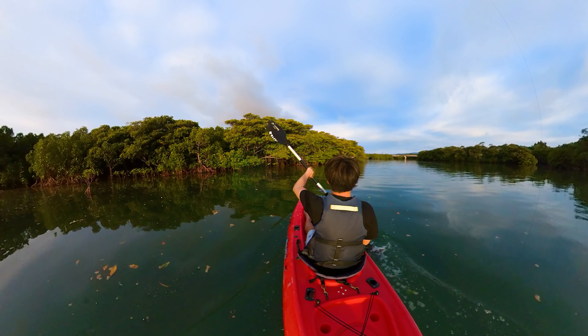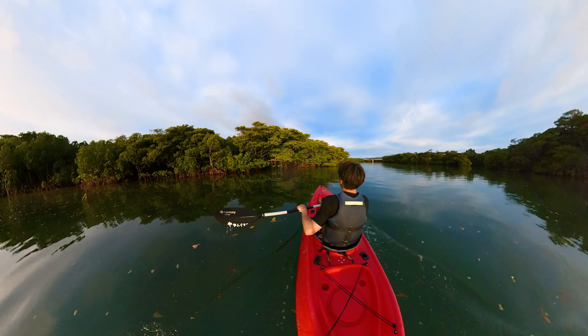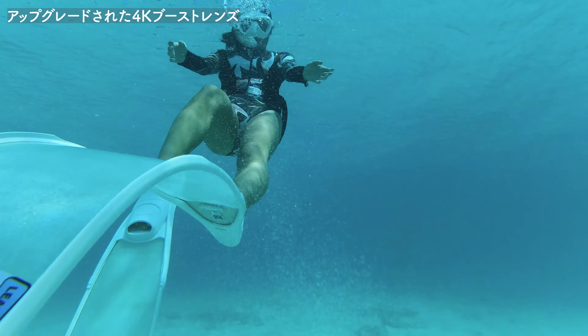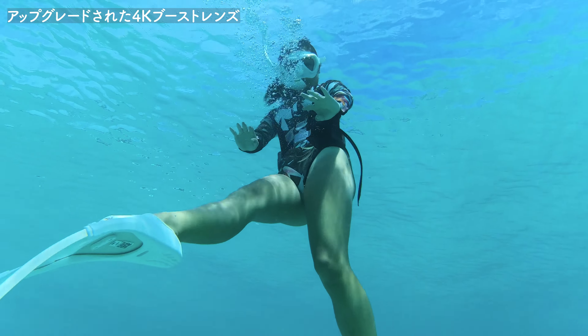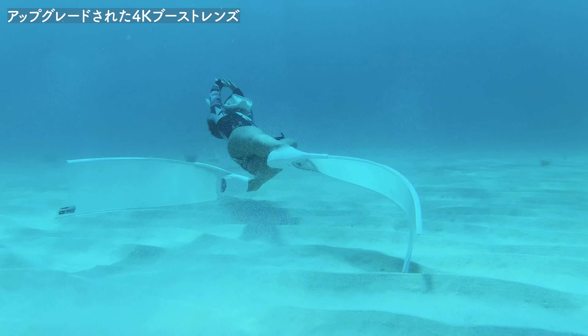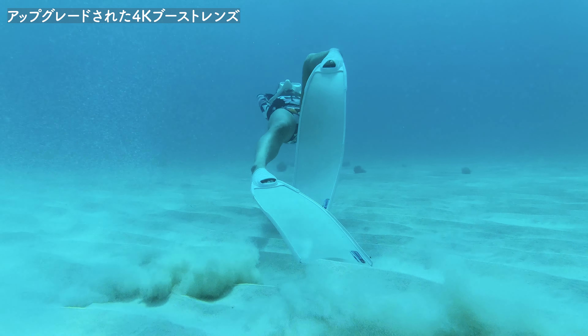360度のカメラを取り付けることもできれば、普通のアクションカメラを取り付けることもできて、1インチのレンズとかも取り付け可能なんですね。なのでアクションカメラの中でモジュラーとして、いろんなレンズ、360度、そして普通のアクションカメラみたいなことを柔軟に調整できる、唯一のアクションカメラになっています。